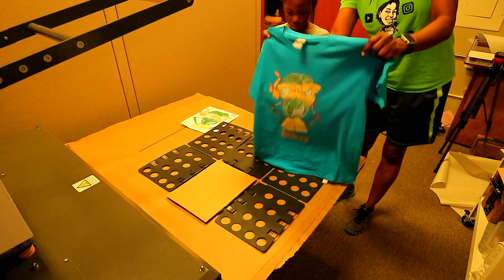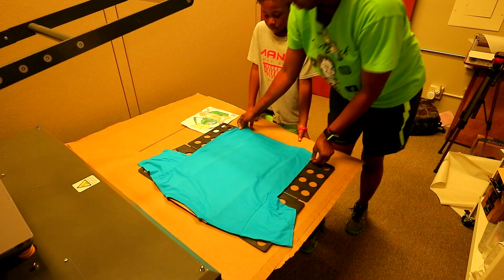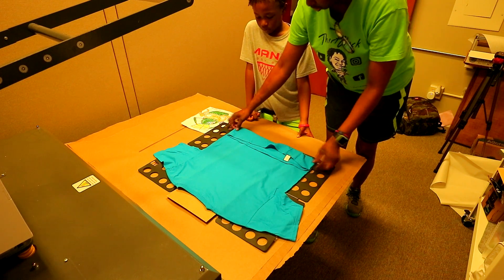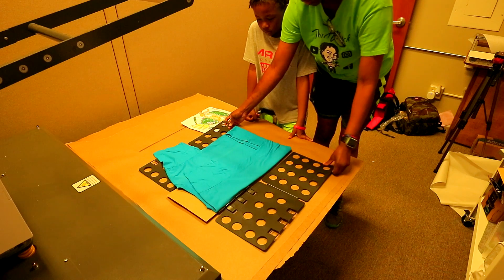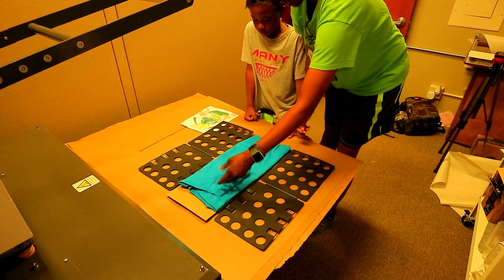So you take this shirt that you just designed and you put it right here, and you fold this bottom part up that is even with this. And then you go boom with that side, boom with that side.